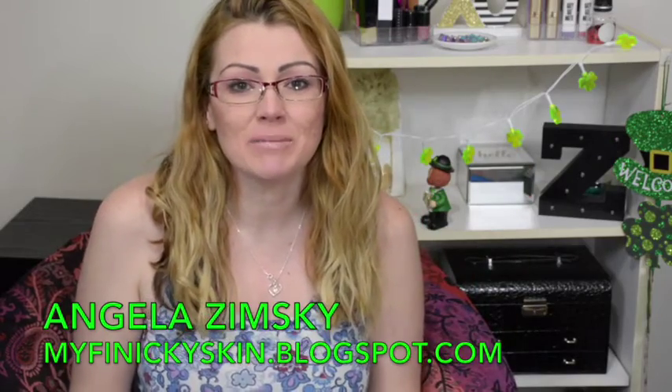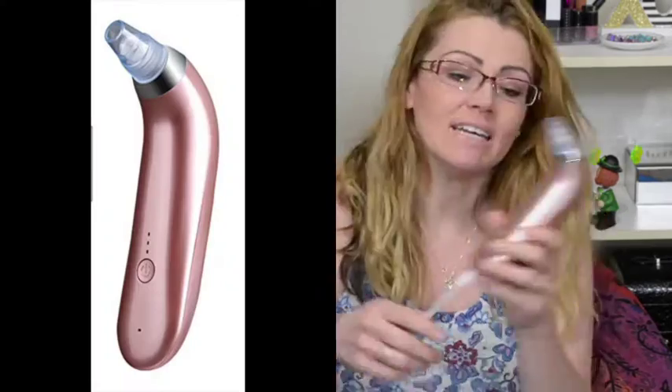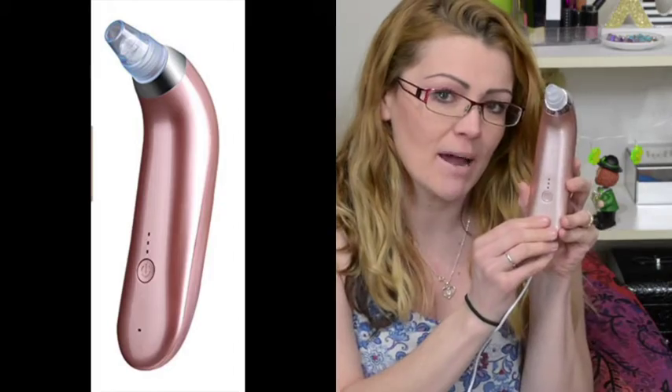Hi guys, welcome back to my channel. My name is Angela — if this is your first time tuning in. I got this little bad boy in the mail and I wanted to share it with you. It is this micro drum abrasion tool.